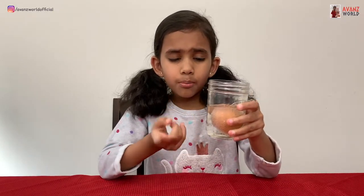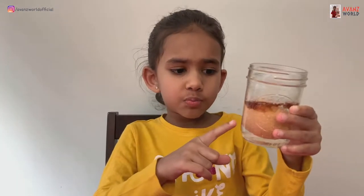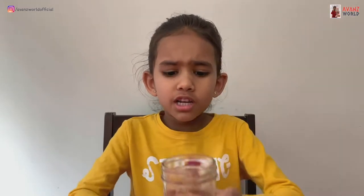Now I'm going to put the egg somewhere and we're going to wait for one day. It's been 24 hours and I noticed something. When I was putting it in, it was all the way on the bottom. Now it's a little bit up. Now we're going to check it out.